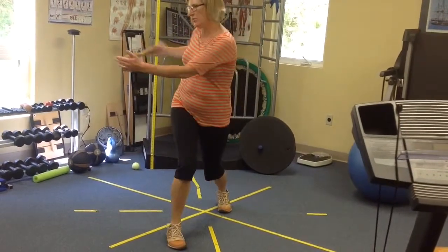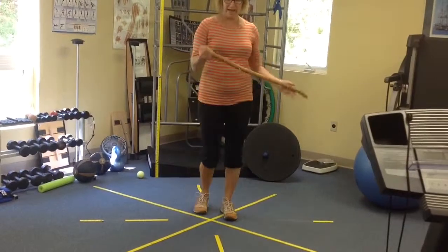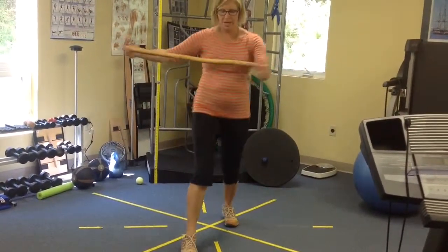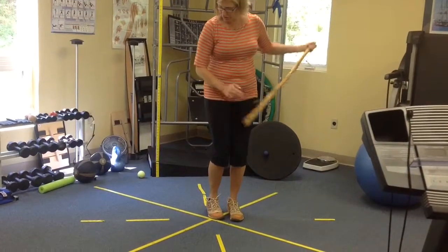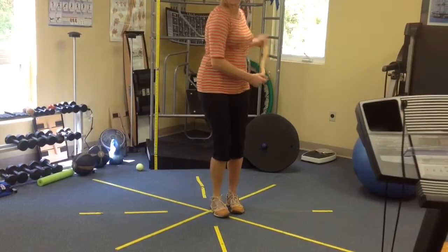Don't go to the point where you're feeling any pinching or discomfort. If that happens, just back off on the turn. Then you're going to start a more lateral lunge, and we're going to let you toe your foot right out with that.